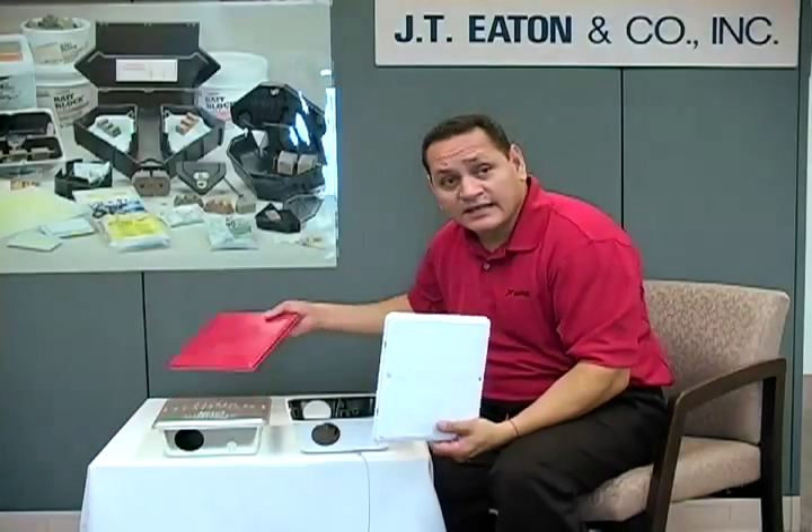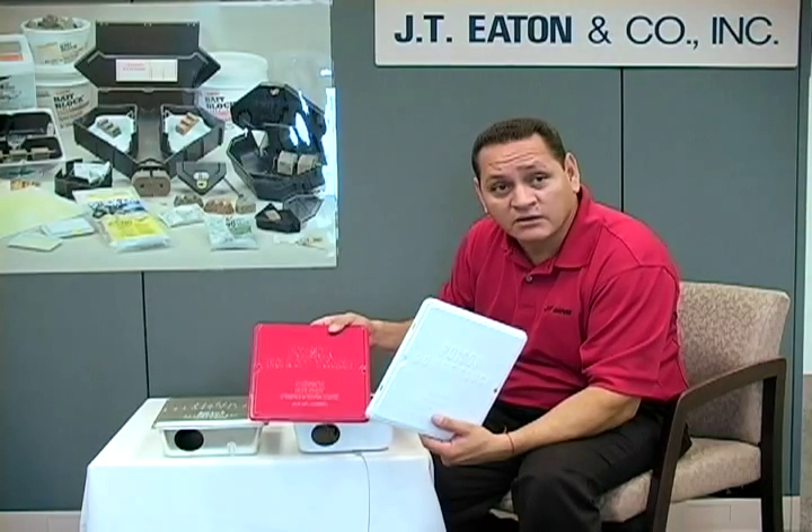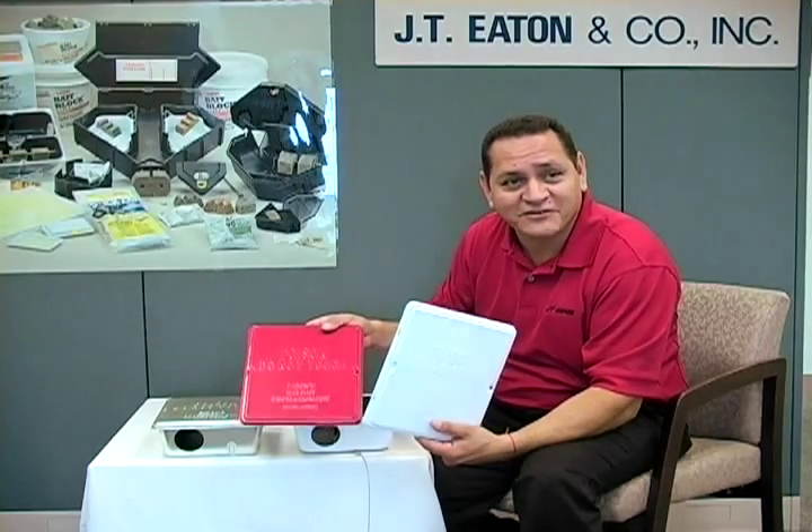It's available in different colors and for private label. If you want your company name or your company logo on it, we're happy to do it, and it's only about 50 cases. Those are some of the advantages of our 910 Strong Box.